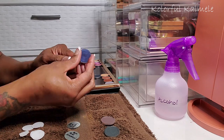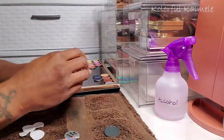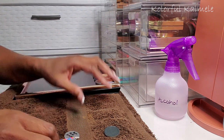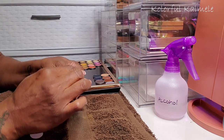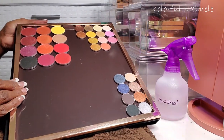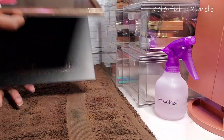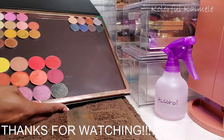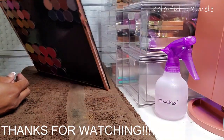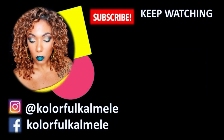I made sure to press down on the sticker really hard because they can loosen up and you don't want your shadows sliding around in the palette since they can break. This is what I have — all three palettes depotted today. I'm very happy with my depotting session and I really like this Give Me Glow palette. Thanks so much for watching and I'll see you on the next one — toodles!